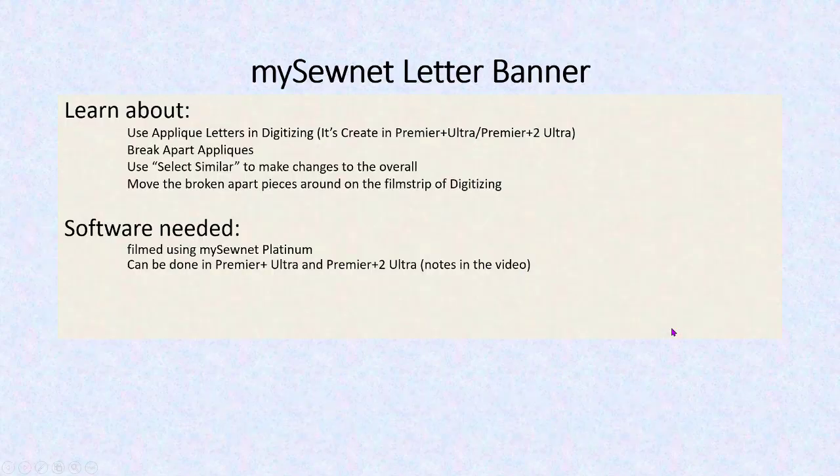Let's learn about bringing in the applique letters into the digitizing module. Remember when doing appliques there are usually three parts: the first part stitches so you know where to lay your fabric, the second tacks everything down, and the third is the satin stitch. We need to break these appliques apart so we can stitch all the placement stitches first for all the letters, then all the tack down stitches, then the satin stitches. We're going to learn about selecting similar, and we're going to change some global properties and make some other adjustments.